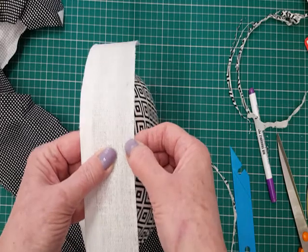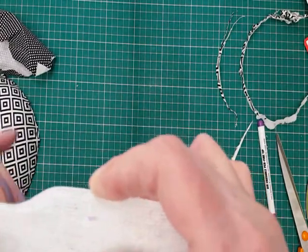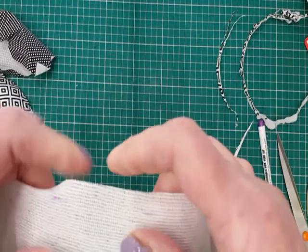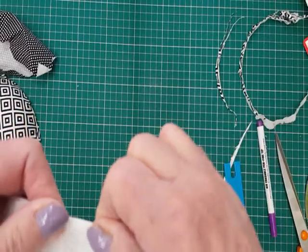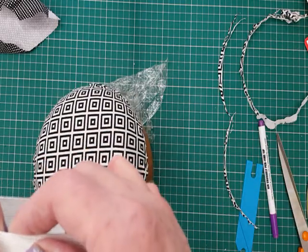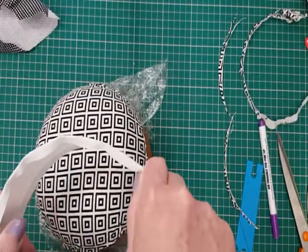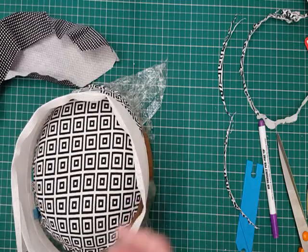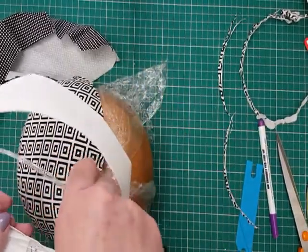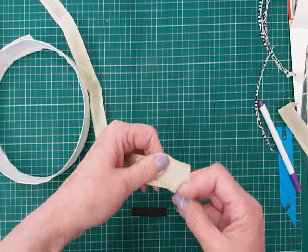Now I need to fold over the bottom — what will be the bottom edge where the wire is going to go. Mark about a quarter of an inch and fold it over. Then I'm going to put my brim reed in it — it can be wire or brim reed, I just prefer brim reed. So fold over where you think it's going to fit, put a clip to keep it there, and put the wire in the edge we've just folded over. Once the brim reed is inside I've stitched it down into place using the sewing machine with a zigzag.